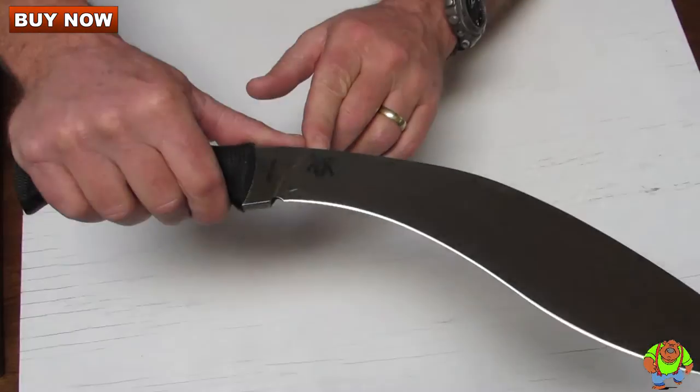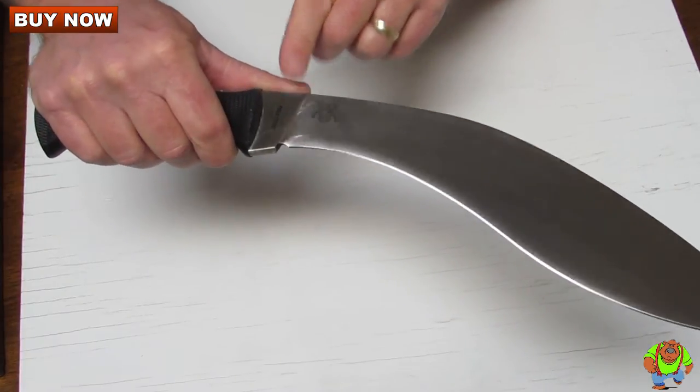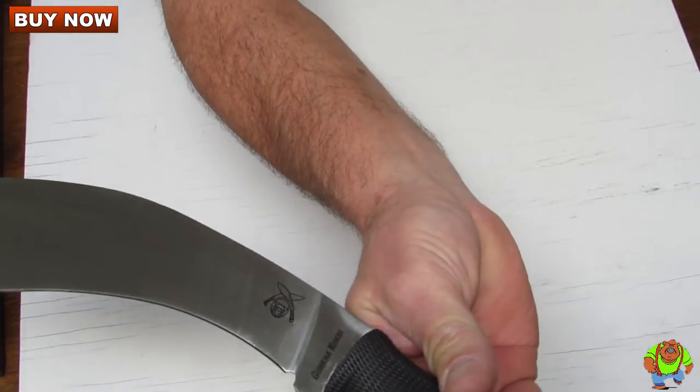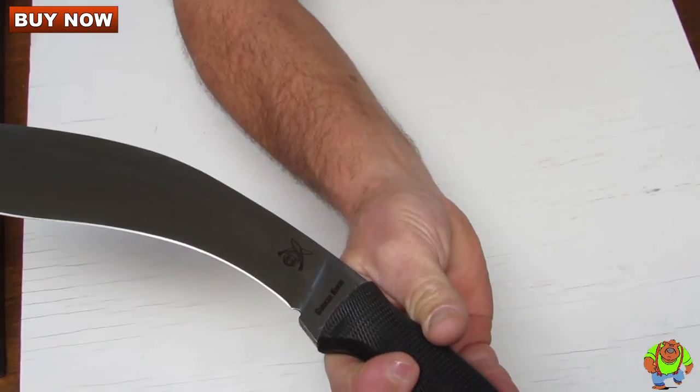Here you have the American Bando logo and Cold Steel mark on the tang. The opposing side says Gurkha Kukri again with the American Bando logo.